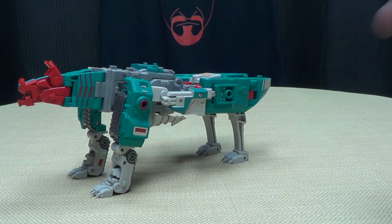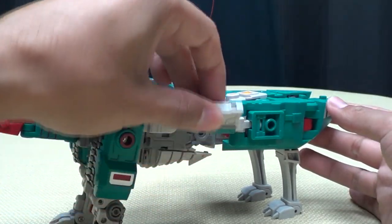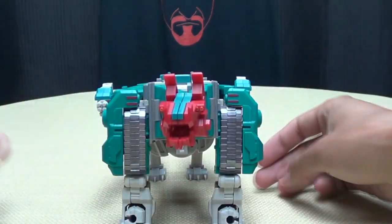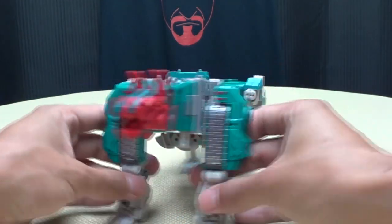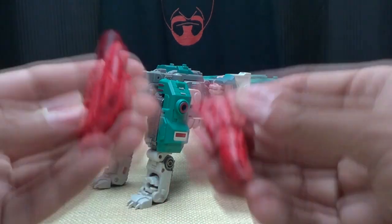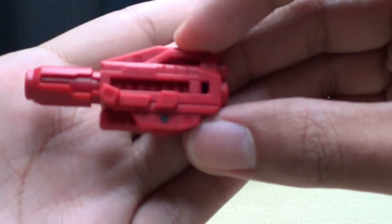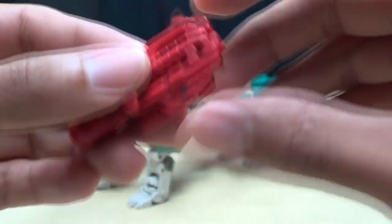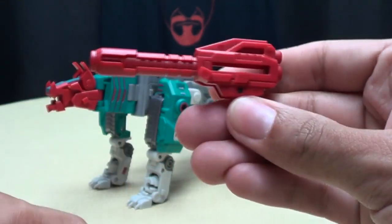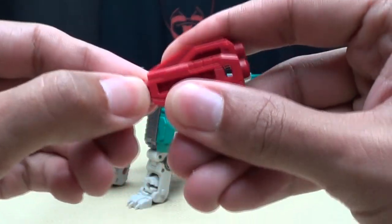The instructions tell you to leave the guns rotated down, but I personally like to rotate them up because I think that looks better. He does come with weapons — these two guns which you can compact into a neat little package. They're cast in red plastic; fold the handle down and you can have it as a short pistol, or extend the barrel into a longer gun. You can do that with both.